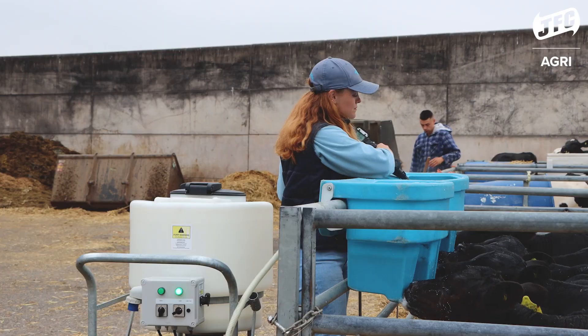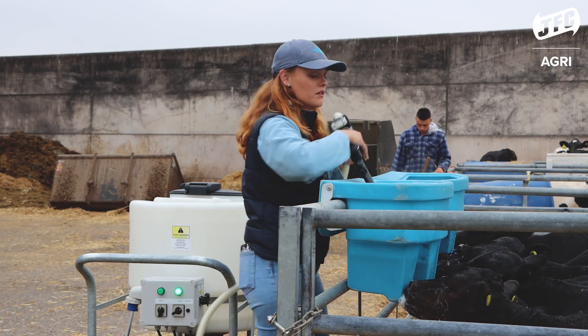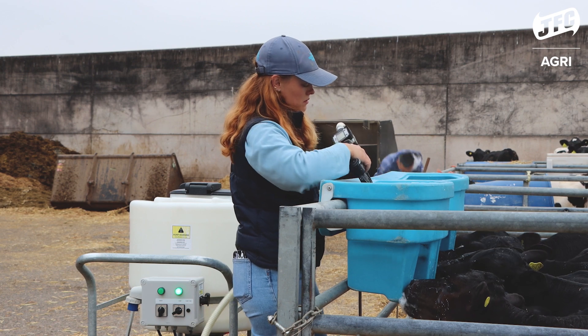We've had previous experience with paddle mixers which do not compare to the JFC Vortex mixer, which creates a smooth, silky milk replacer.